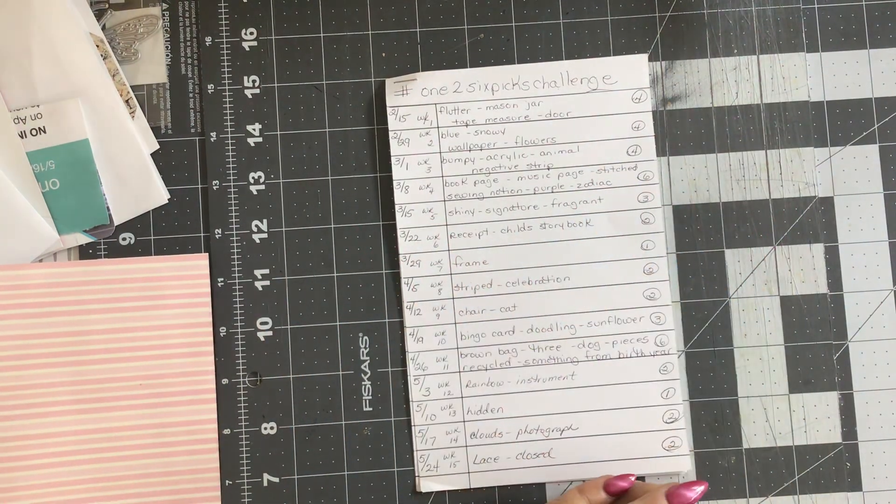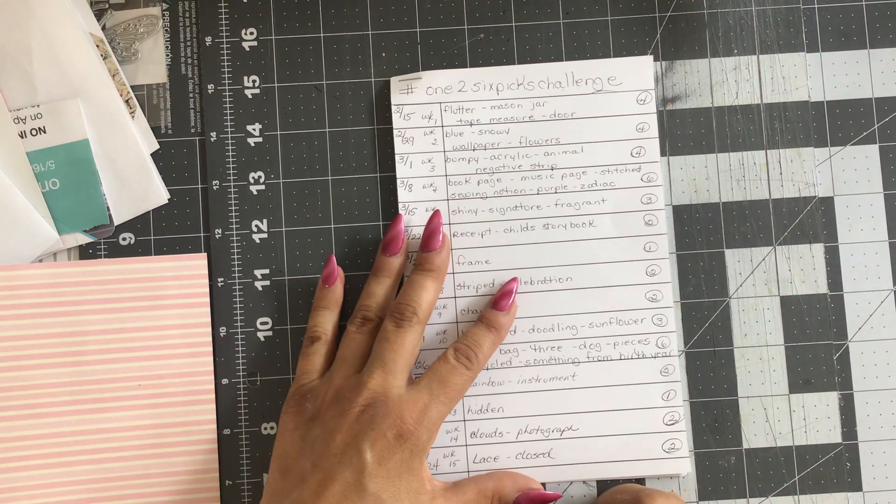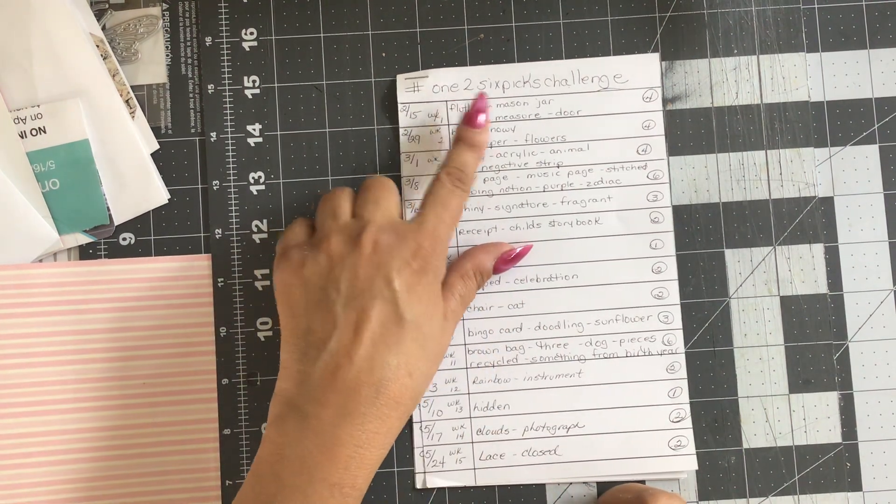Hello, hello everybody. Angie here. I am coming on to do my weekly make for my challenge here on YouTube, hashtag one to six picks challenge.